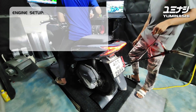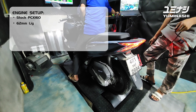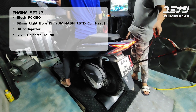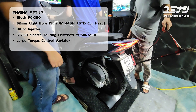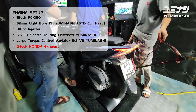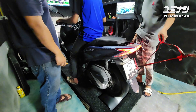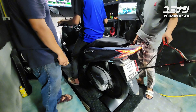The engine setup on the PCX 160 is the 62mm bore for the original 160 cylinder head. We have a 140cc injector installed, a Yuminashi camshaft, and a Yuminashi variator set - the big variator set with the other gear sprocket.